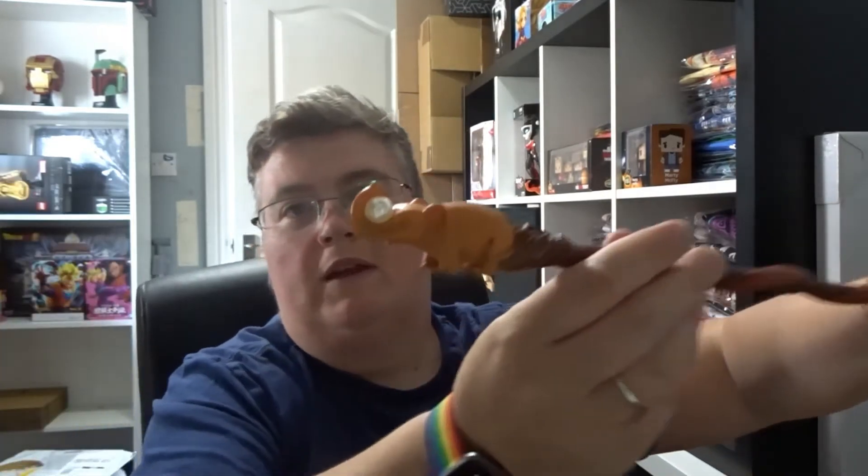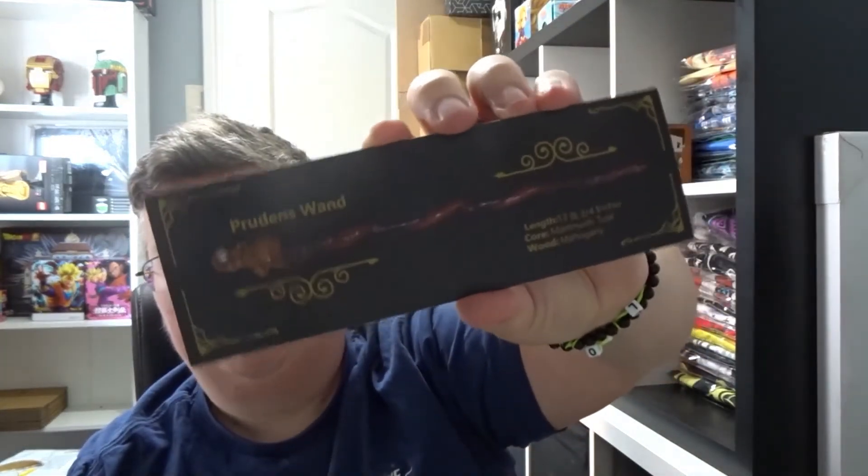We've got a wand with an elephant on it — that's really cool. And this is Pruden's wand, thirteen and three quarter inches long, core of mammoth tusk and wood mahogany. Obviously these are just made of resin.